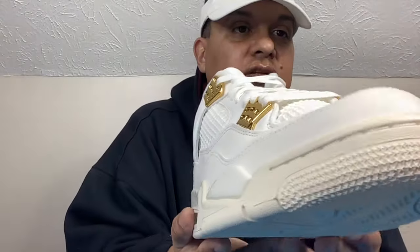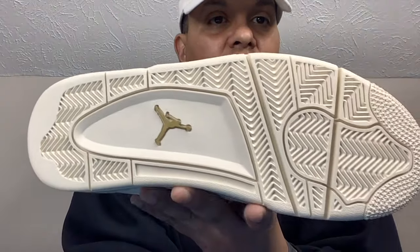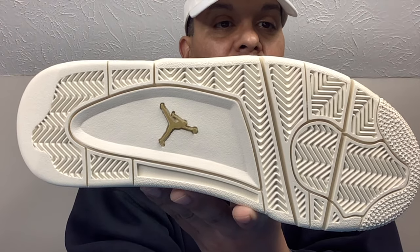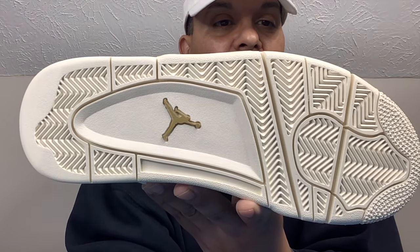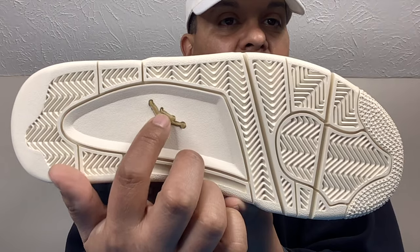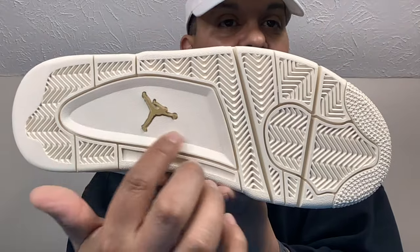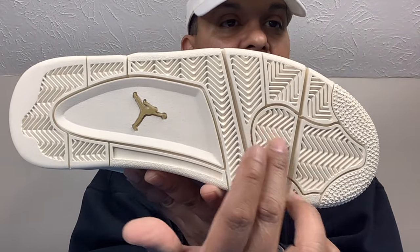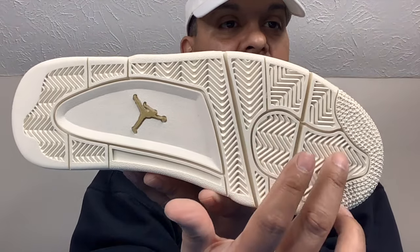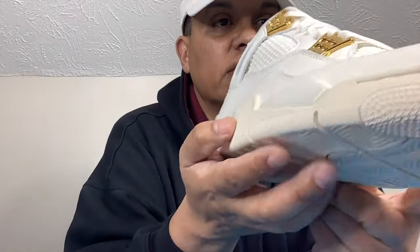Moving around to the other side, it's pretty much the same. We do have that Air unit in the heel, and of course those nice little stars at the front. Moving to the bottom of the shoe, we do have that predominantly tannish sole, which I think is a nice touch — if they had been all white these would have gotten dirtier faster. We do have that visible Jumpman in gold that makes the shoe pop. We have that white visible air pod in the back — they decided to go with the same color as the rest of the sole, which I'm not mad about.